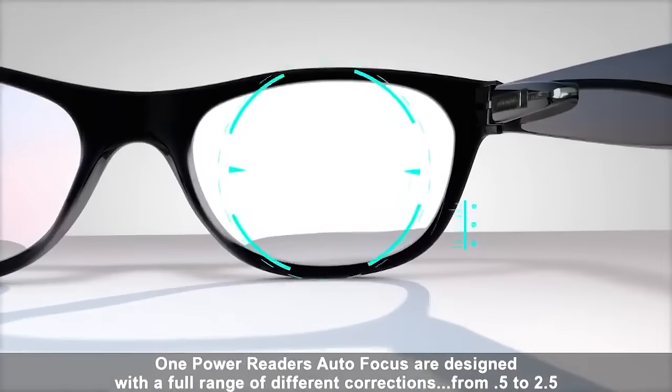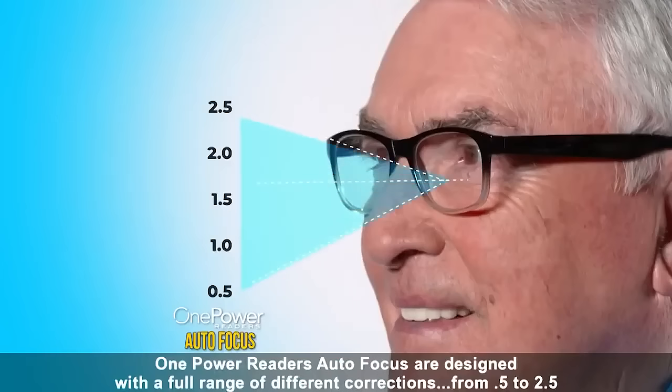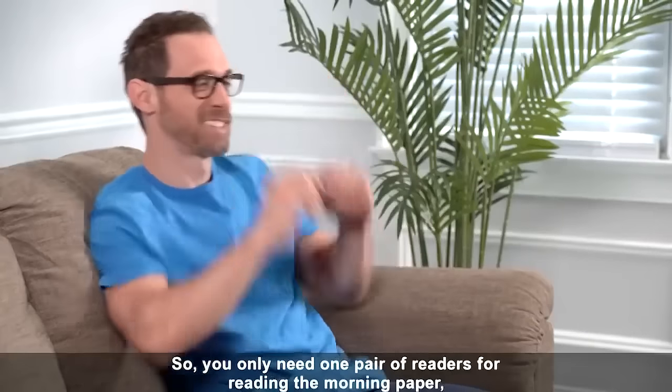One Power Reader's Autofocus are designed with a full range of different corrections from 0.5 to 2.5. When you look through the lens, your eyes synchronize with your brain to automatically find the right focal point. So you only need one pair of readers.